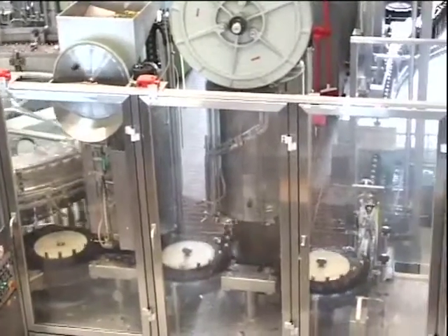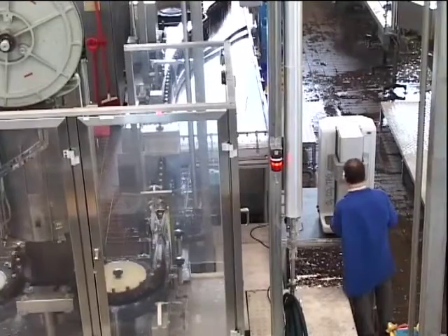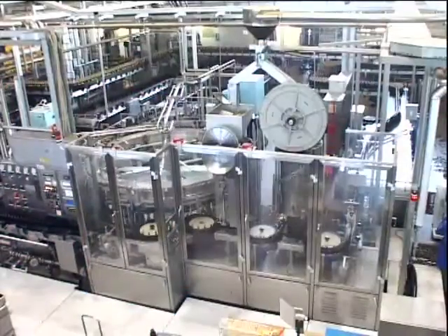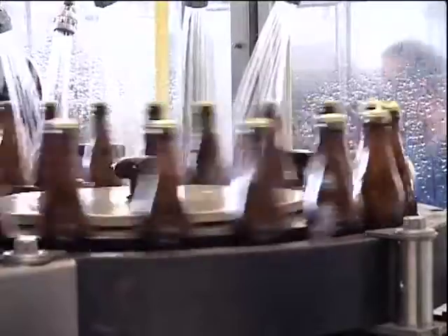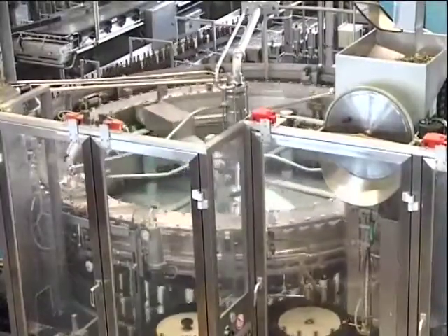The instrument provides accurate measurements without waste. Since final package analysis is the last checkpoint before releasing any production, confidence from an analyzer you can trust is essential.